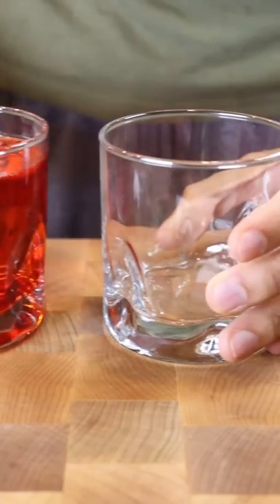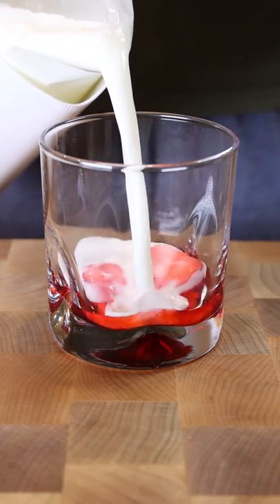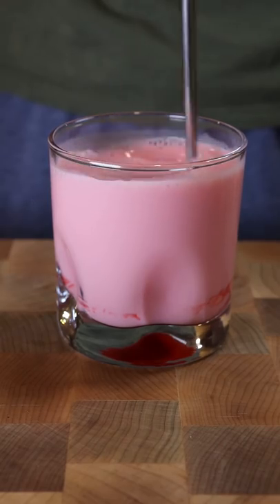The only time I'm really drinking it with milk is after I break my fast. For some reason, after I eat that date, drinking a cold glass of Rooh Afza with milk just hits different — I don't know why. Other than that, it's water all the way.